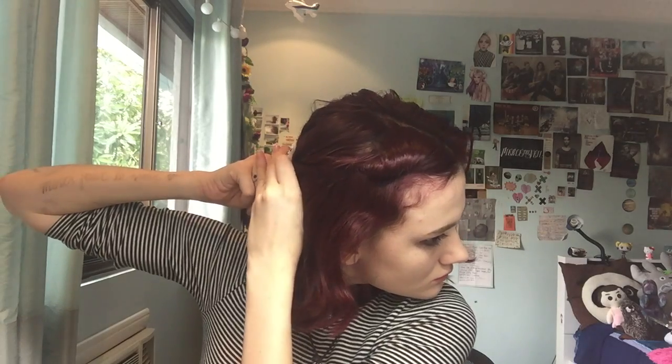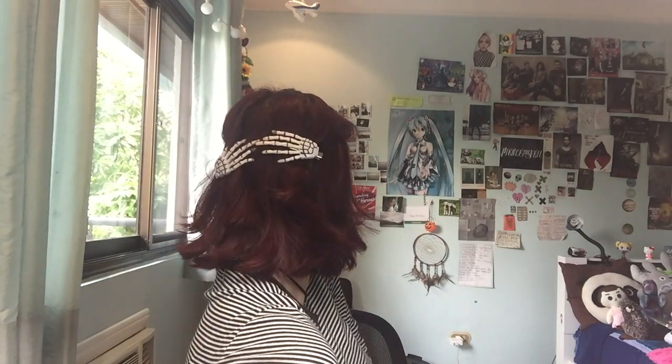So this next one, you part in the middle again. I'm using these cute little skeleton hand hair clips. You can either braid it or twist it — like how I'm doing it here — it's like a French twist. Every time you twist it around, you grab another piece of hair so that it connects. Then you just pin it with the clip. You can pin down any hair that's sticking up, or you don't have to. Then you do the same thing with the other side. It's kind of like a vintage pin-up thing with skeleton hands.